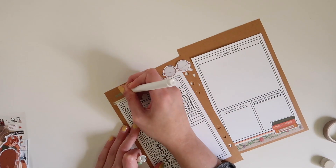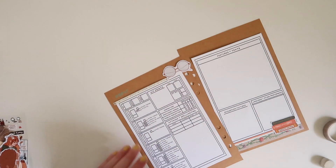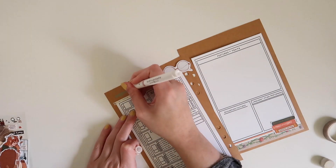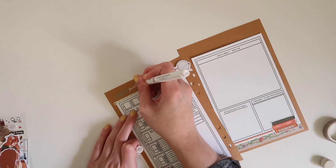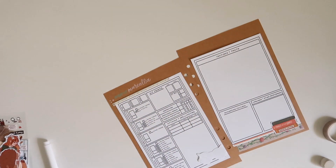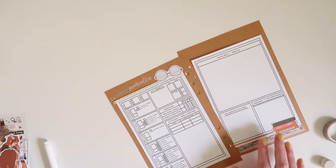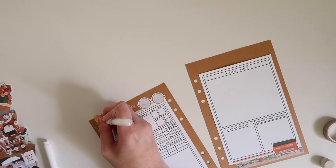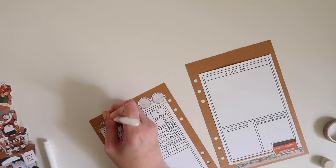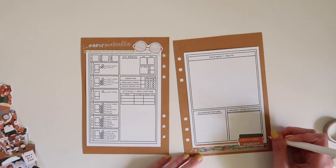Marcella wears glasses, so the glasses were definitely a must. As I'm working on decorating the character sheet page, it's a great time to talk a little bit about the build. Marcella is a satyr, she is a Pact of the Tome Warlock, and she has the Seeker patron. The Seeker is an old Unearthed Arcana — it was playtest content, but it never became a fully published class.